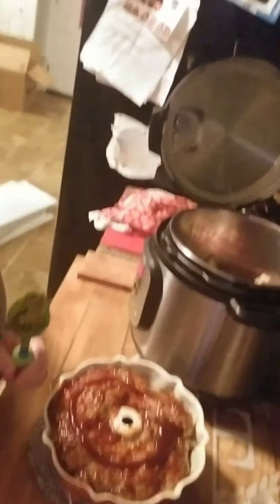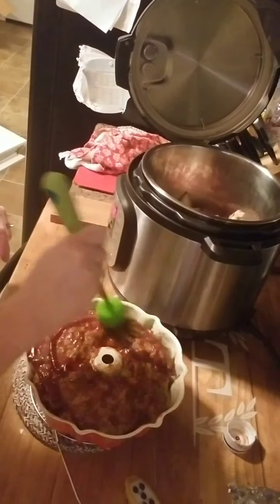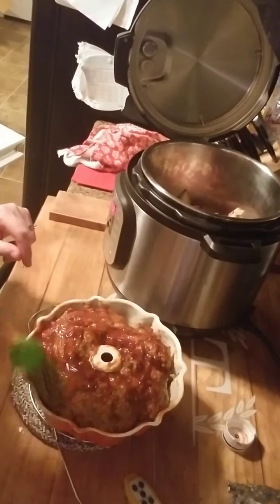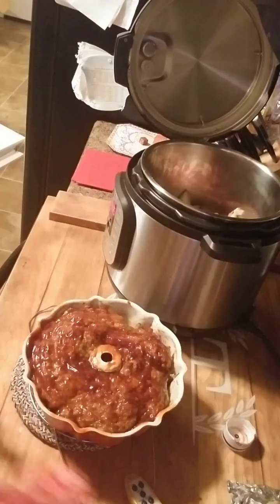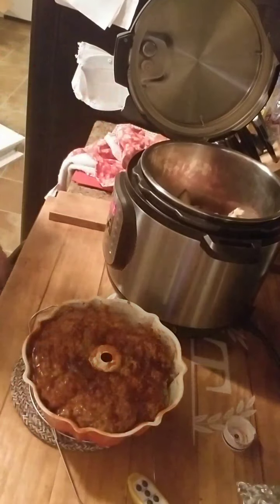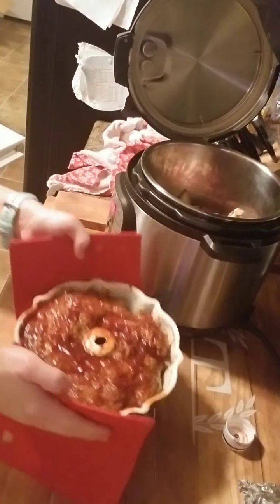We've pulled it out and I've started working on my barbecue glaze. It works really well when you have a bump pan like this. The internal temperature was over 170, so it came out just perfect. We're going to go ahead and put this in the broiler for a little bit and work on our mashed potatoes.